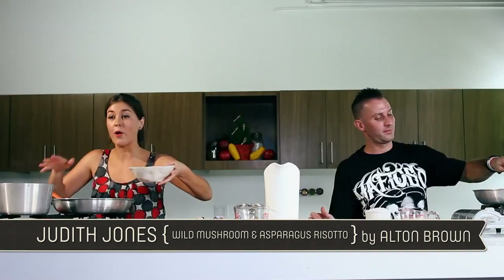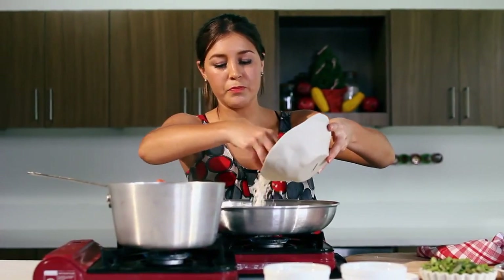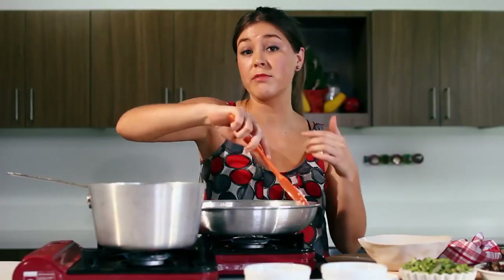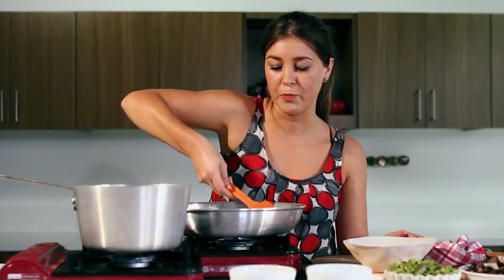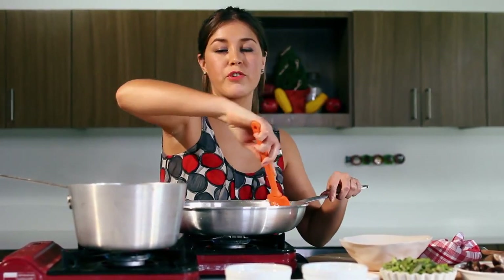We are getting our onions nice and translucent, about five minutes. We don't want to get them brown, we just want to sweat them. If you see them brown, turn the heat down, as Alton says. Now we are going to add our Arborio rice. It is a short grain rice, so when cooked it will become nice, creamy, chewy, and firm. This rice is also used in rice pudding because it gives a lovely texture. Give it a nice turn with the butter and onions and let it get translucent, about two to five minutes — we don't want to brown it.